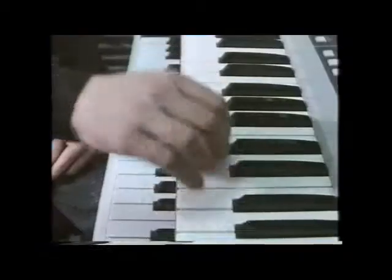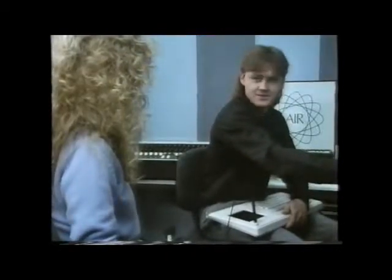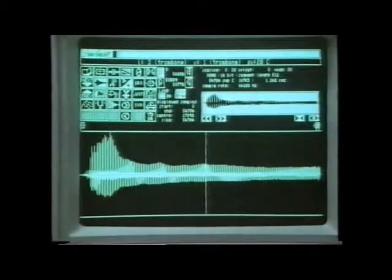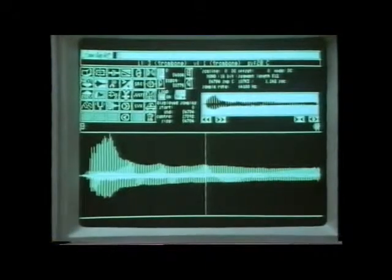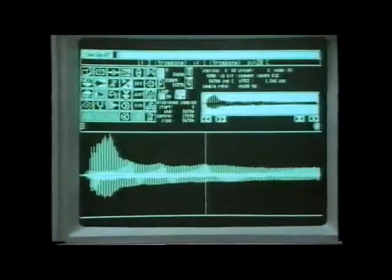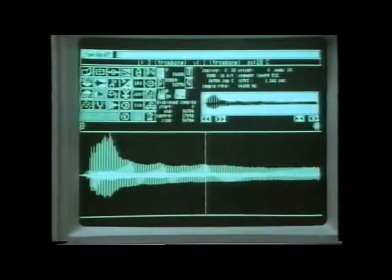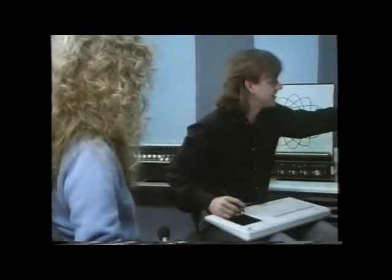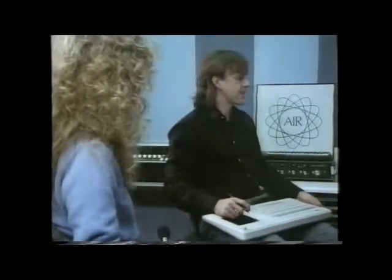You don't use word sampling all the time on this machine - you sample other things too. It might be used for an effect, like a Max Headroom style stutter. Now let's look at the shape of the trombone waveform - up and down is the volume, the amplitude; this is the duration. If you look at the front of the note, that's very different from the rest of it - that would be the attack. That's what helps us differentiate between sounds: loud, then quiet, then tailing right off. That shape at the beginning is what really makes it sound like a trombone.